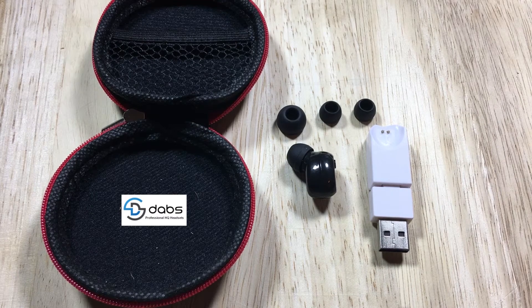DABS Mini Wireless Bluetooth Earbud. The DABS earbud rests comfortably in the nest of either ear, providing a comfortable wearing experience. All functions of the DABS earbud are controlled by the multifunction button located on the outside of the device. Let's take a closer look.